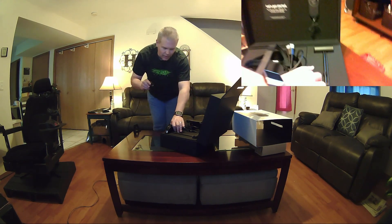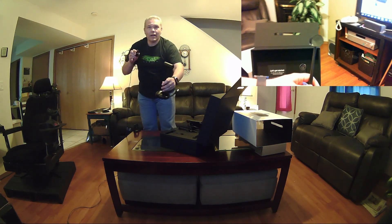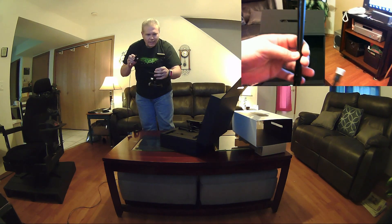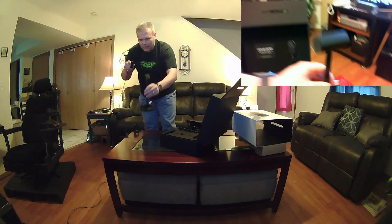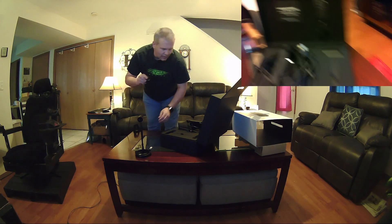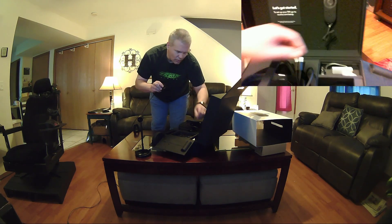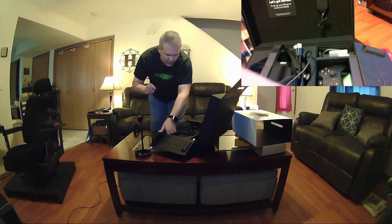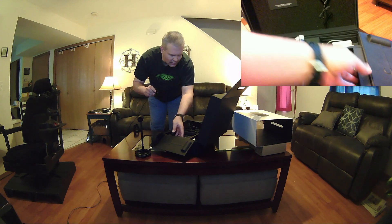Let's go ahead and take a look at the components here. There is the tracking camera — and man, that is light. I was expecting that base to be a little heavier, but that's alright. There's our Xbox One controller, wireless dongle, pamphlet, and a USB extender — wasn't expecting that.